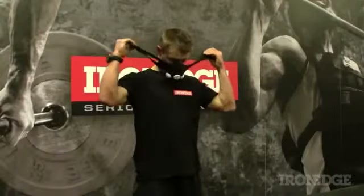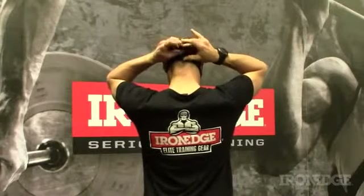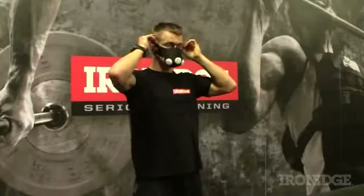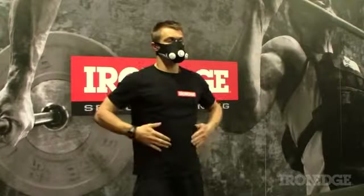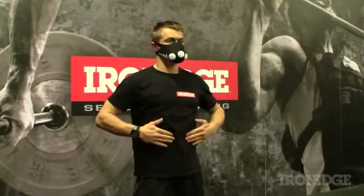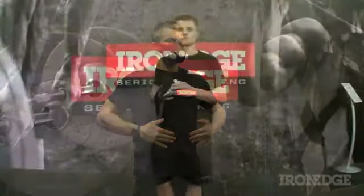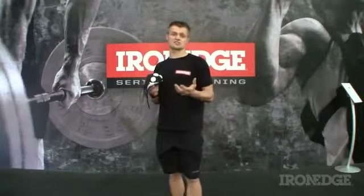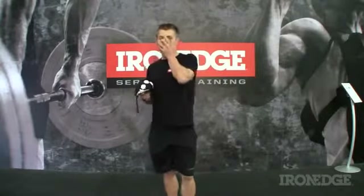The idea is simple: restricting airflow to the body forces you to engage your diaphragm and intercostal muscles — responsible for inhalation and exhalation — to a much greater extent. Essentially this is like placing an external load upon these muscles, forcing them to work harder for each breath in and out. You could say it's like resistance training for all those muscles responsible for breathing, that in reality feels like two gigantic hands trying to smother you as you get through your training program.